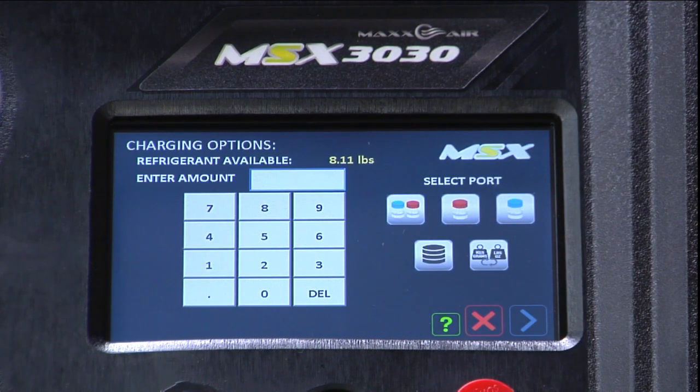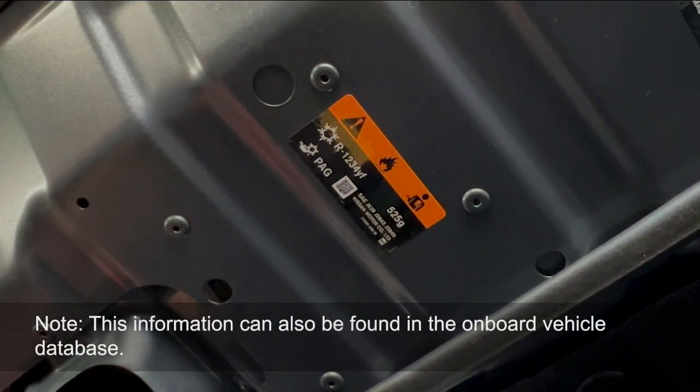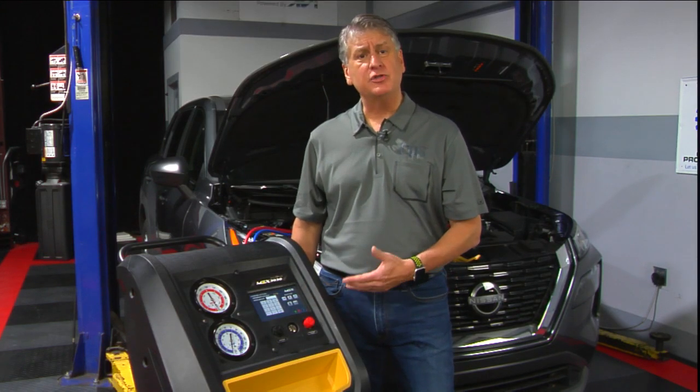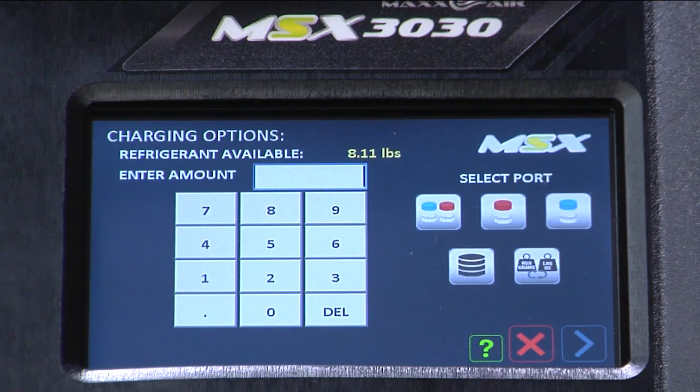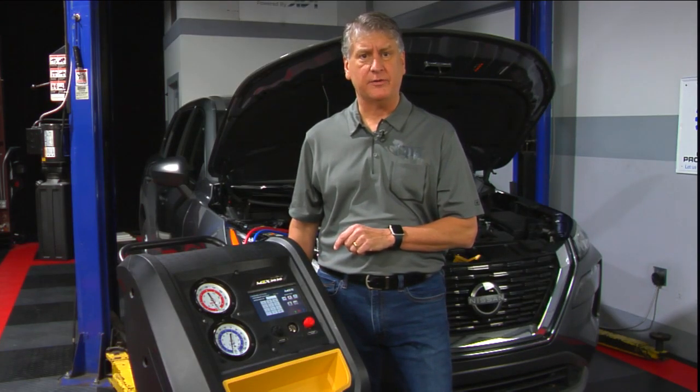On this screen we have the opportunity to enter the amount in either pounds and ounces or grams. Because the vehicle placard states the amount of refrigerant in grams, that's what we're going to use for this demonstration. Also, we have the ability to charge through one single port or both high and low side. We're going to choose both high and low side to recharge the vehicle.